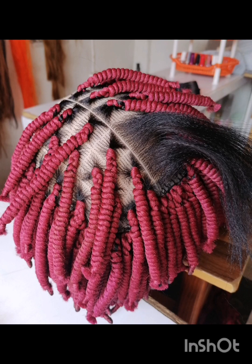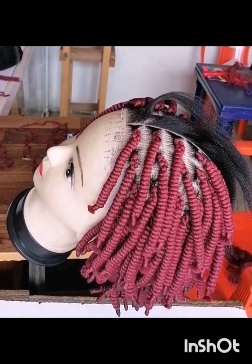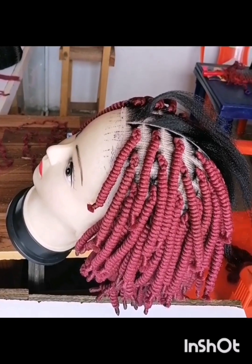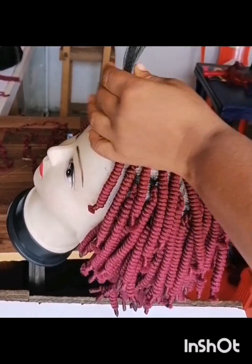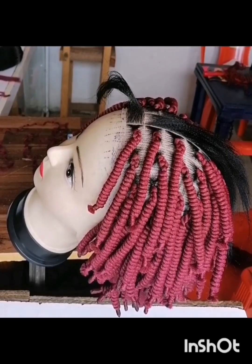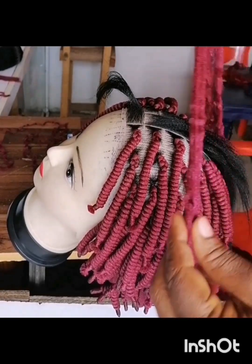Watch patiently so you will see the video of how I achieved this braid — the look of this braid you see here. In this video, watch me closely. I use my Brazilian wool; I've already done part of the braid as you can see.